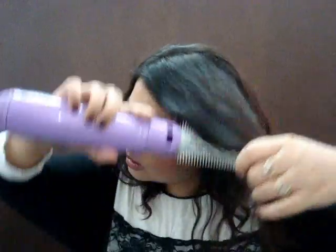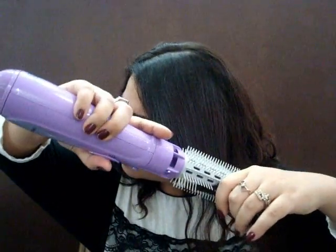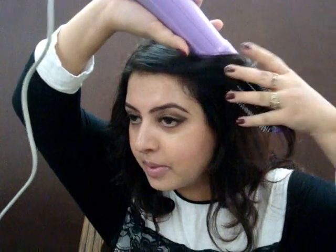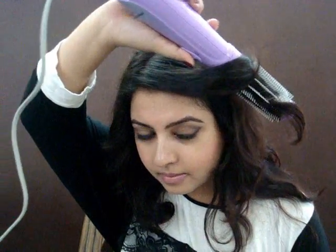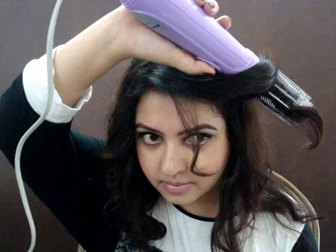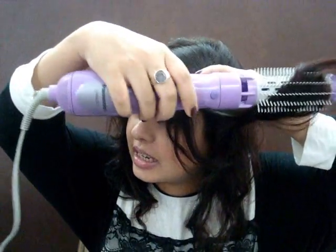I take a section and wrap it around the brush in the direction in which I want to style it, and I switch it on to setting number one. After about five seconds, I release the brush gently — there you can see. It's that simple.